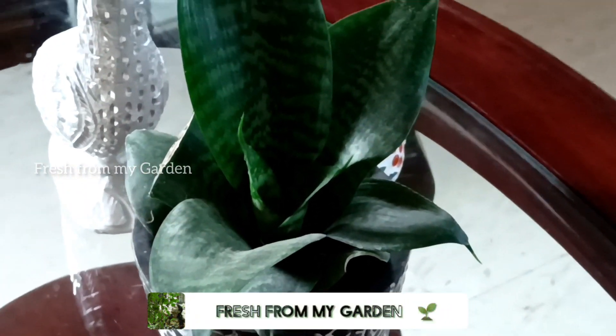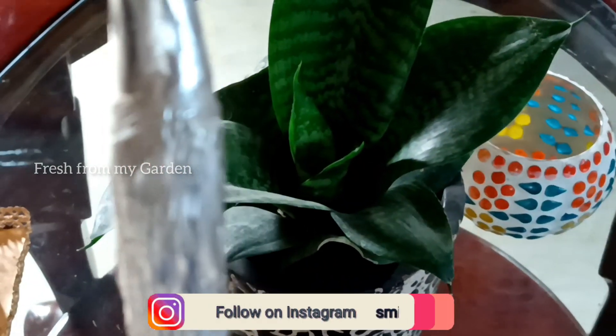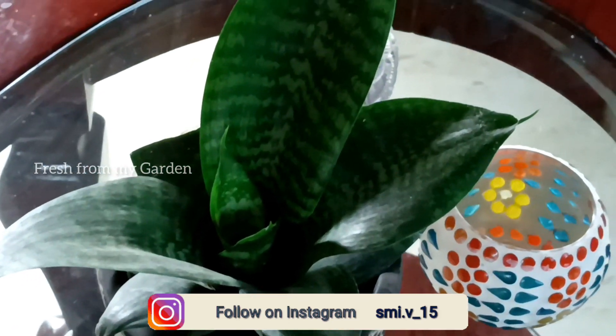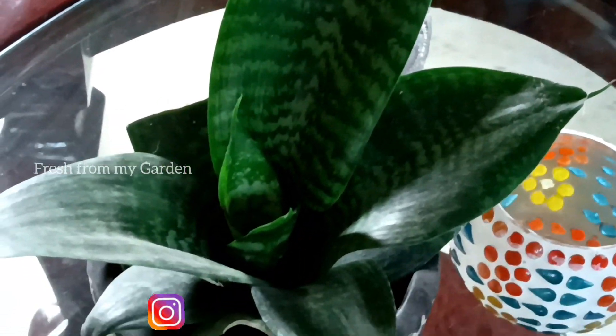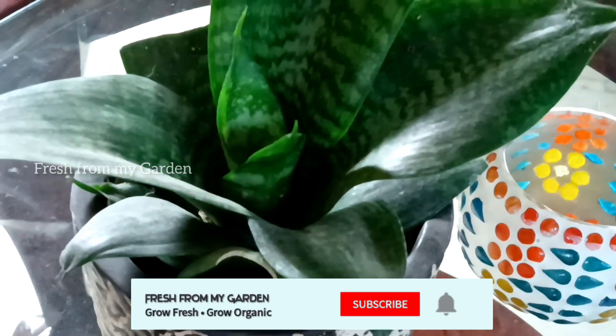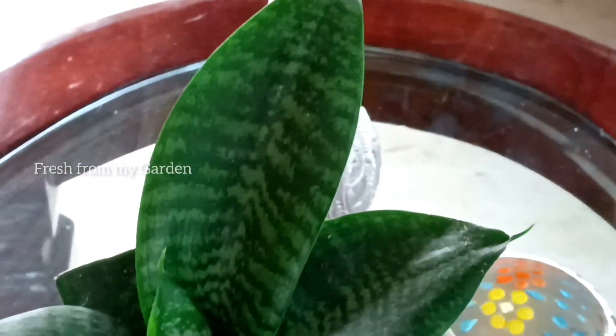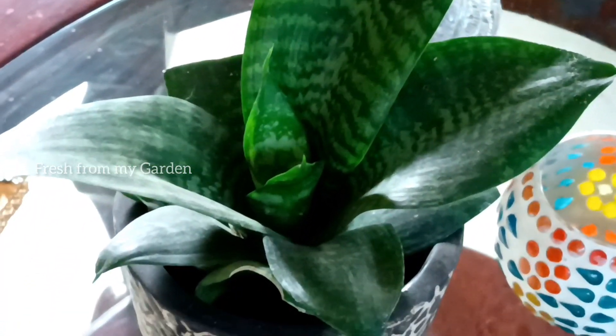Sansevieria, also commonly known as snake plant, is a very easy to grow plant and is great for indoors as well as outdoors. But there are a few do's and don'ts that we need to keep in mind when growing this plant, because even though it's easy to care for, it can also be killed very quickly and easily.